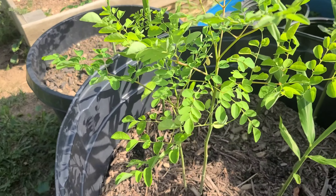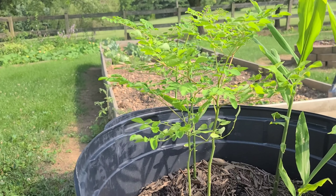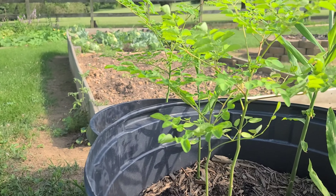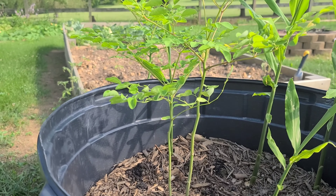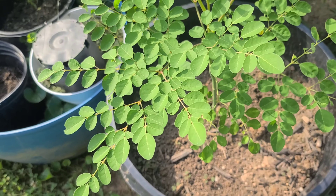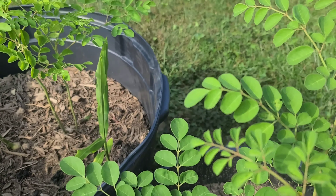Hello everyone, thank you so much for tuning in. Today I am doing an update on my Moringa plants here, the trees. I planted these Moringa trees from seeds. I got the seeds from my friends in California. Believe it or not, these Moringa plants are 1 year old.